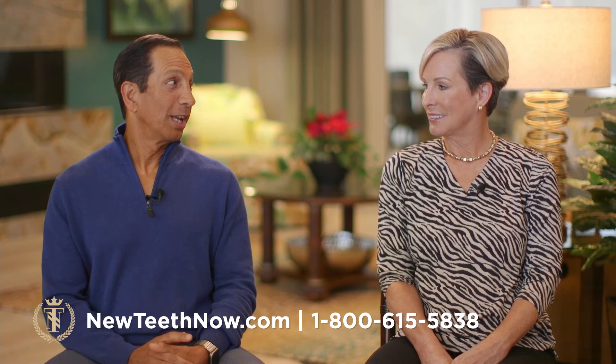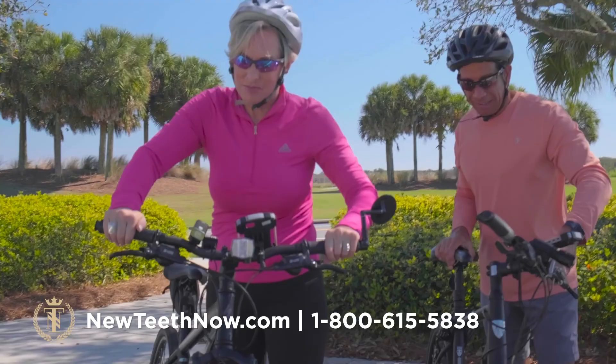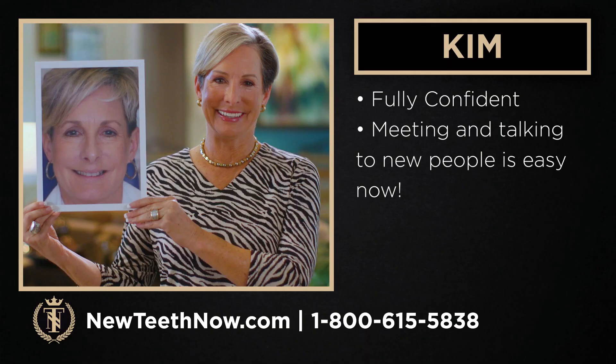She smiles bigger now than she was before, and right now her teeth look fabulous — permanent in her mouth, a wonderful solution. I just wanted to really thank Dr. Richards. He really gave me the confidence to move forward, and everything he said he could do and said would transpire has happened. Kim is doing amazing — fully confident, meeting and talking to new people is easy now.